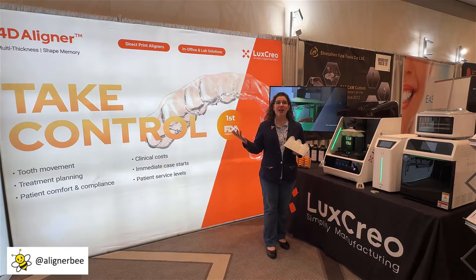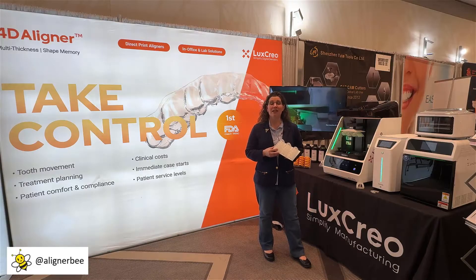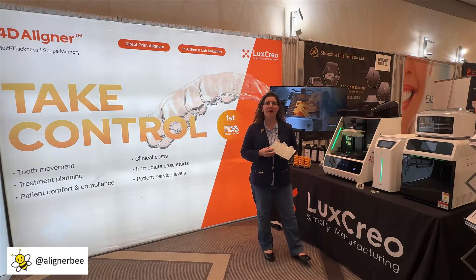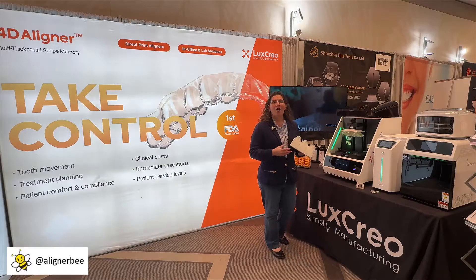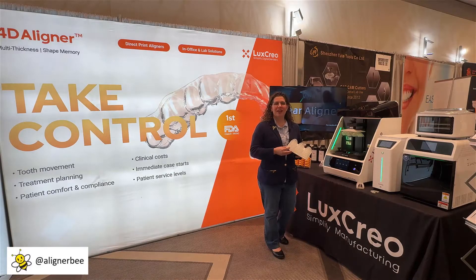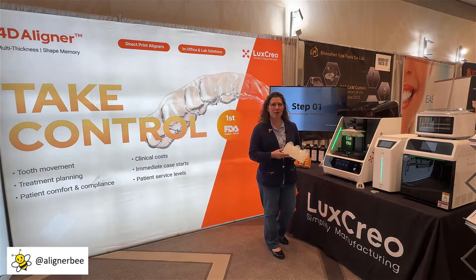I'm here today at the Lux Creo booth. Lux Creo is one of the few companies that has FDA 510 clearance for their direct print aligner product, so I wanted to take a look and see how their system is set up. What we see with direct printing aligners and what tends to have a lot of attention is how we post-process, and Lux Creo has the iLux system that I wanted to take the opportunity and review today.